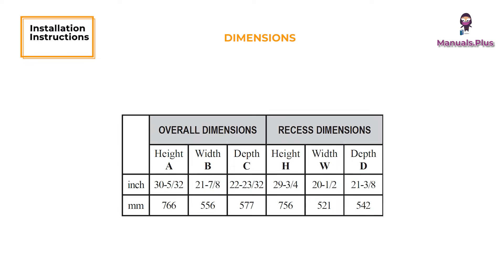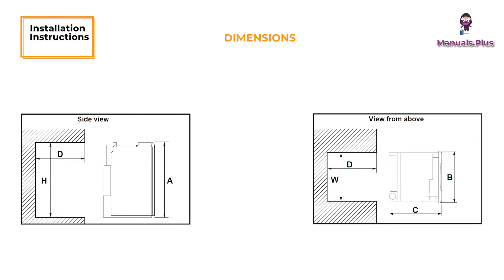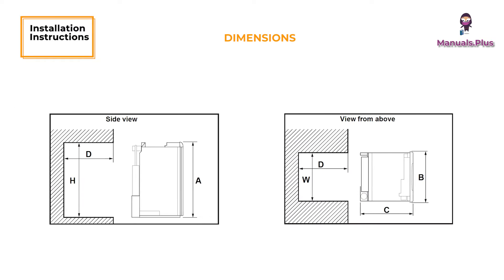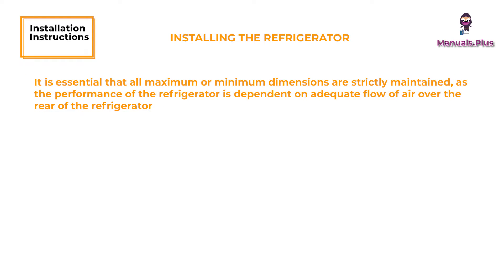Installation Instructions - Dimensions. The following dimensions offer adequate space for service and proper installation. It is essential that all maximum or minimum dimensions are strictly maintained, as the performance of the refrigerator is dependent on adequate flow of air over the rear of the refrigerator. The refrigerator must be installed in a substantial enclosure and must be level. See dimensions.